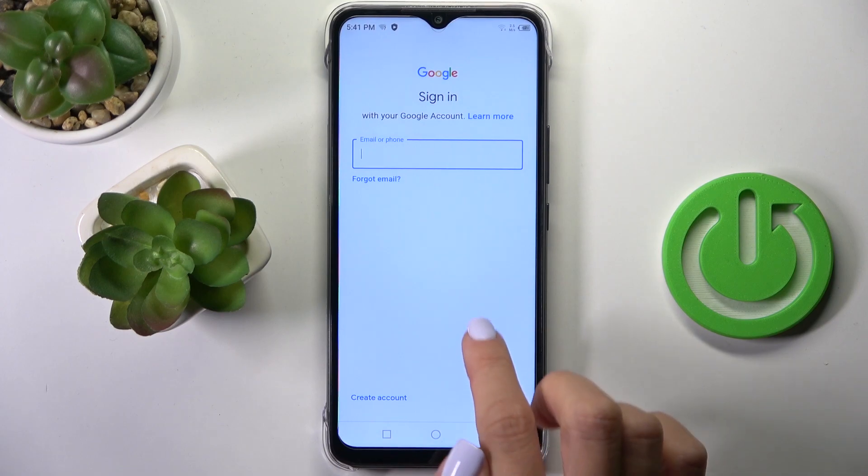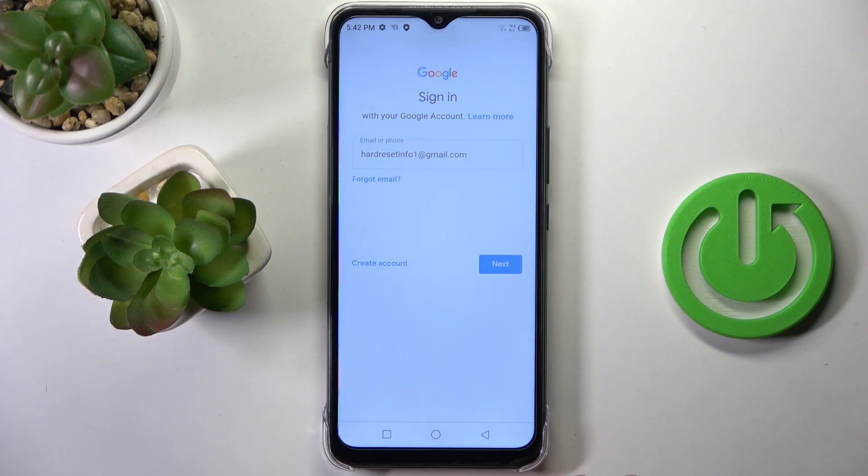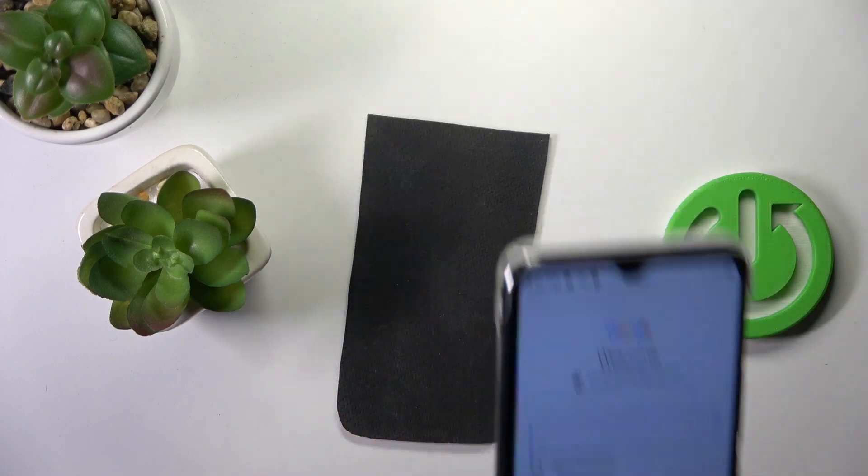So let me use my email address and click on Next. And now it's time to enter the password, so let me do it off the screen.